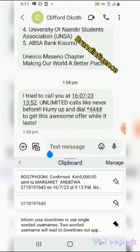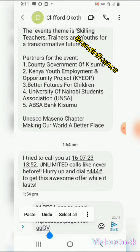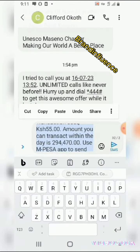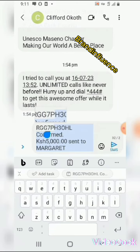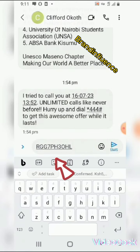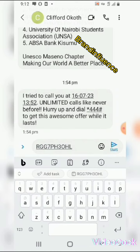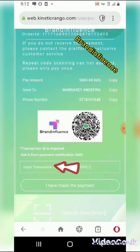Let me edit — I want to keep only the code. Select the part I want, leaving only the code. Cut the other part, then copy the code.